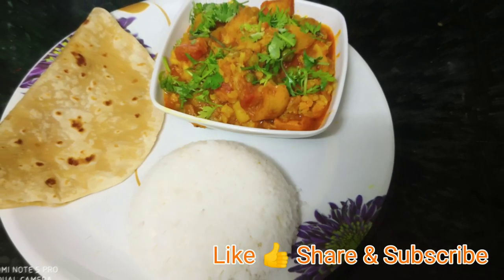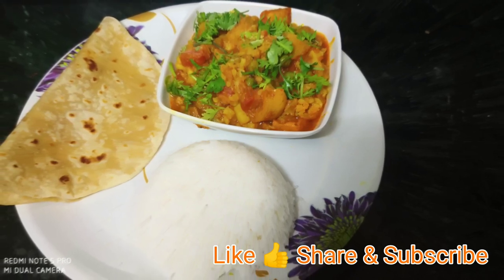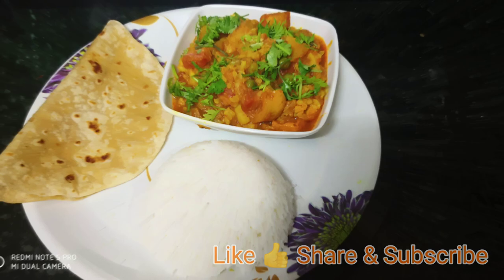If you like this recipe, please share it and don't forget to subscribe to my channel. Thank you for watching healthy and tasty recipes. Thank you.